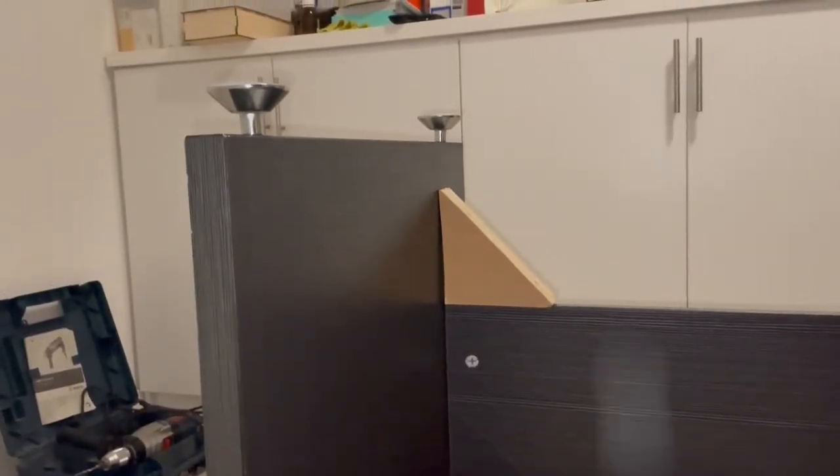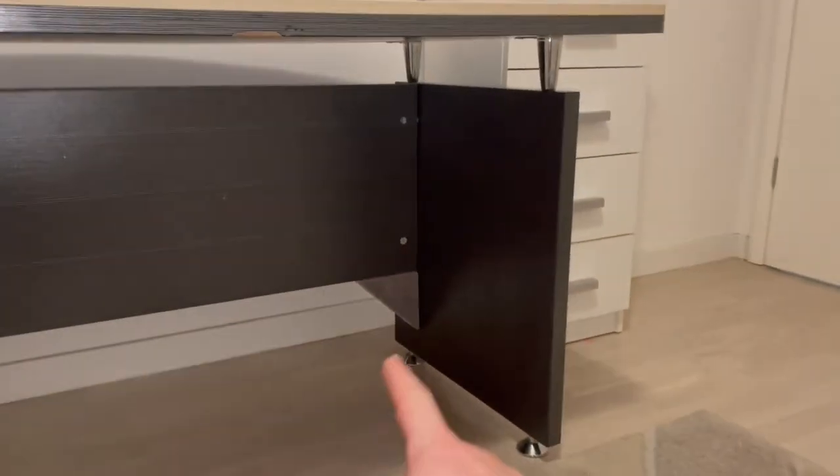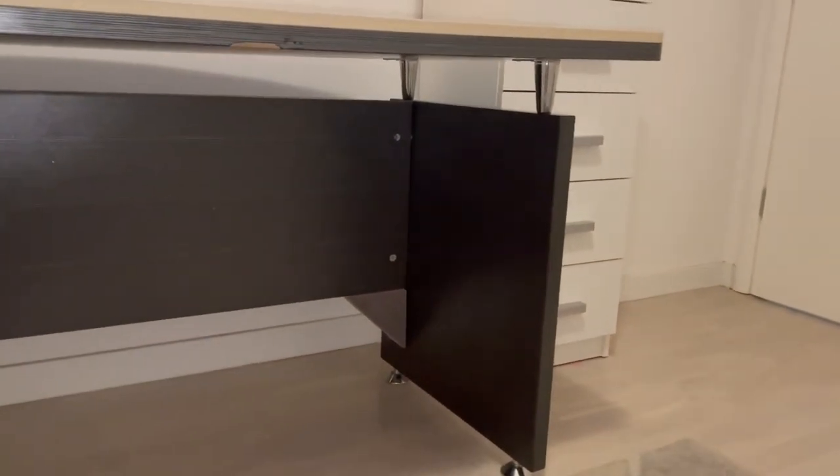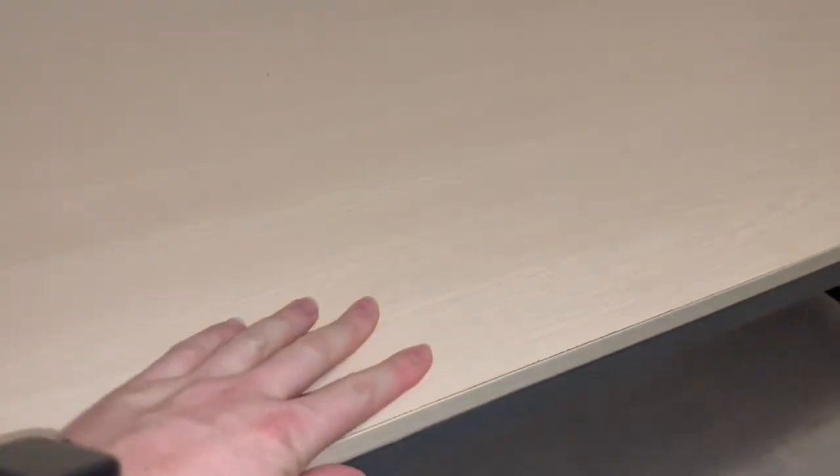It's important that it is strong — it doesn't have to look nice. And now the hard part: let's turn this table around. There you have it. It actually doesn't look that bad from this side — there is a little bit of discoloration there, but again its purpose is to have this table stable. Let's rock it now.